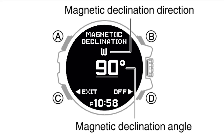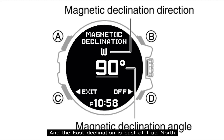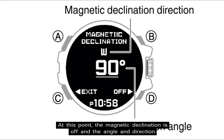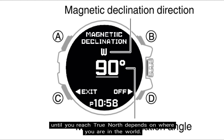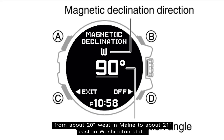The same applies for east declination — rotate the rotary switch in the opposite direction to 90 degrees east, meaning magnetic north is east of true north. For magnetic north, rotate the rotary switch in the opposite direction and stop at zero degrees. At that point, magnetic declination is off. The angle and direction needed to reach true north depends on where you are in the world. For example, in the US the declination varies from about 20 degrees west in Maine to about 21 degrees east in Washington state.